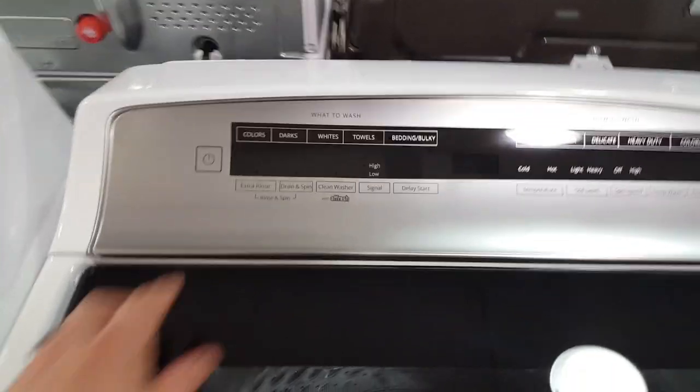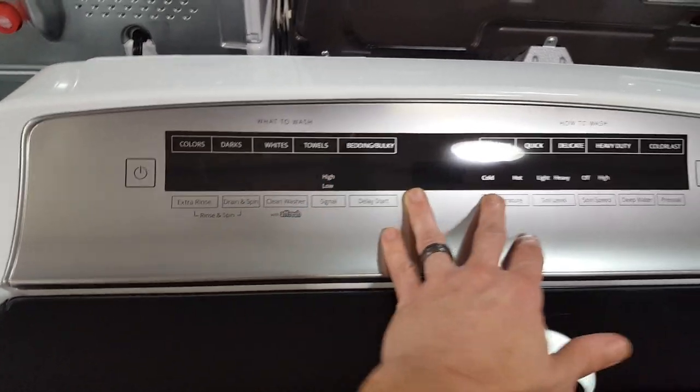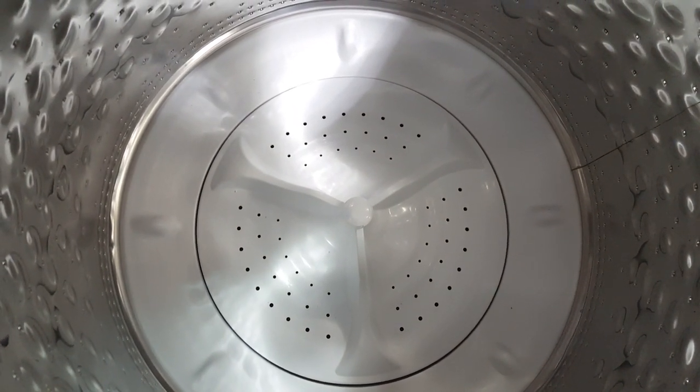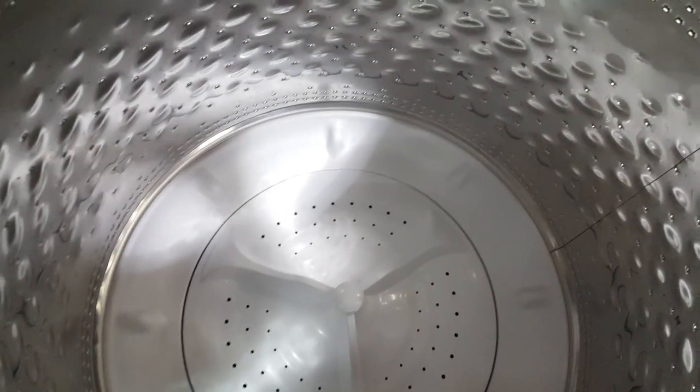It has the intuitive touch control, just like your smartphone screen — no buttons to press. It also has an impeller as opposed to an agitator, so it's going to be more gentle on your clothing. You'll notice less lint, and your clothing will last longer.